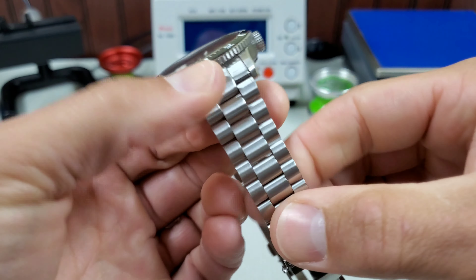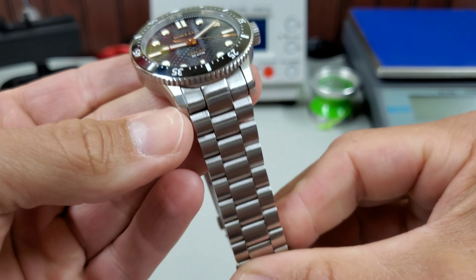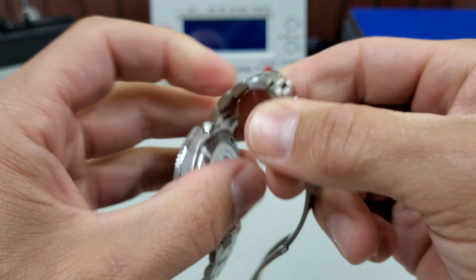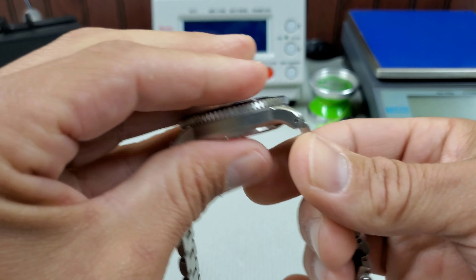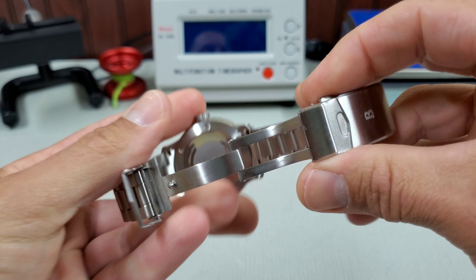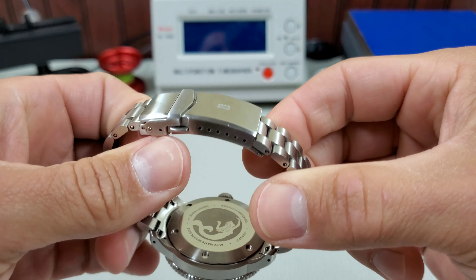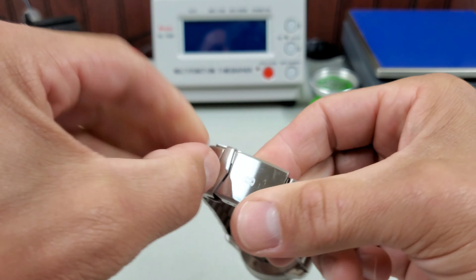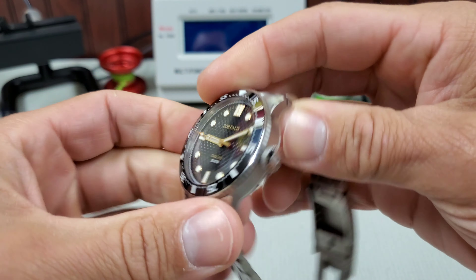But the bracelet itself is one of the things I did really like. It kind of reminds me of the bracelet you get with the NTH subs. It has these smaller, shorter links — fully articulating, so you can crumple it up into nothing, but very comfortable to wear. And the clasp is good as well. No frills, but nothing to complain about either. A slew of micro-adjusts and a solid fold-over safety catch. Milled out clasp, good to go.